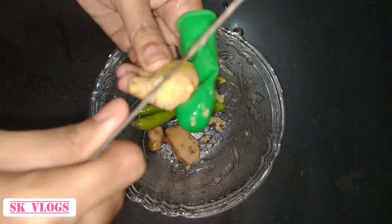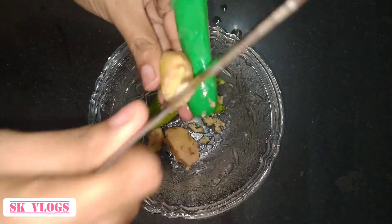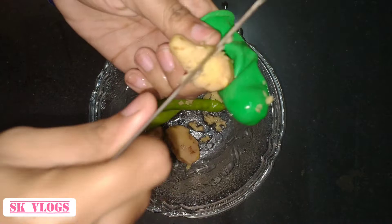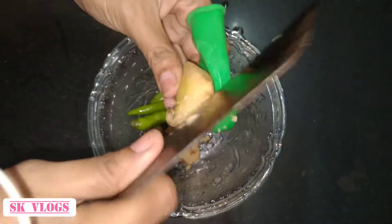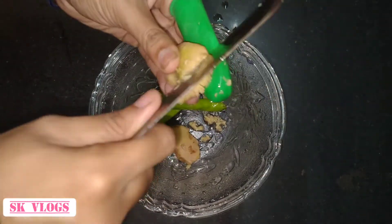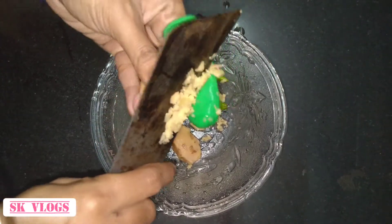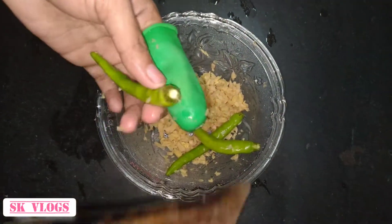Let's make a little bit of the egg. I am going to use a little more of the egg and I am going to add the egg to it. Then it is going to be added to the egg.